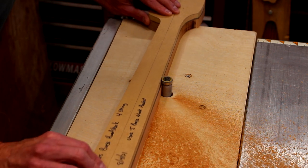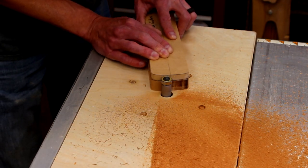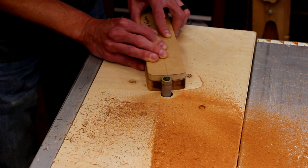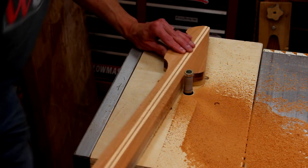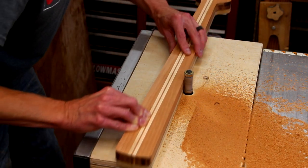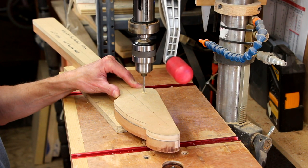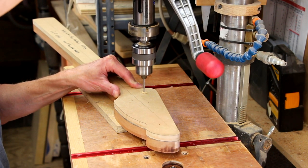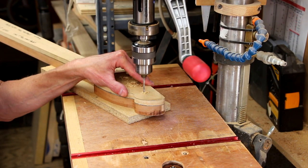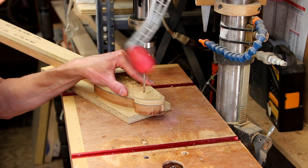At first I was running the router bit a little bit too fast and I began getting some burning on the mahogany. Once I realized this I slowed down the router and that cleaned things up quite a bit. Now I just have a bit more sanding to do to clean that up. Over at the drill press, I'm going to mark the location of the tuners — I have the tuner locations marked on my template and I'm just going to drill that same location into the headstock. I'll drill these out to the proper size a little later on.